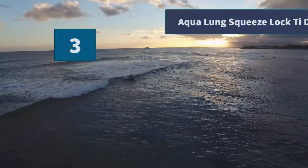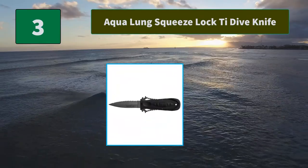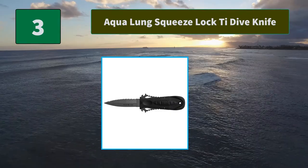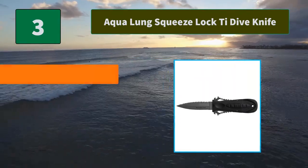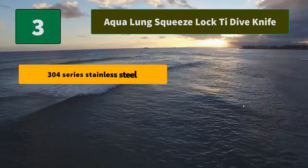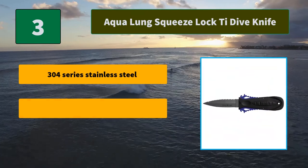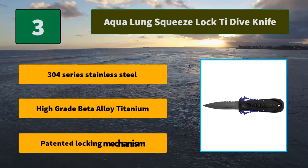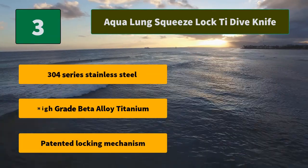Number 3: Aqualung Squeeze Lock T Dive Knife. The time-proven and sought-after patented squeeze-lock design allows the user to securely lock the knife in its sheath and allows for easy release. Main features: 304 series stainless steel, high grade beta alloy titanium, patented locking mechanism.